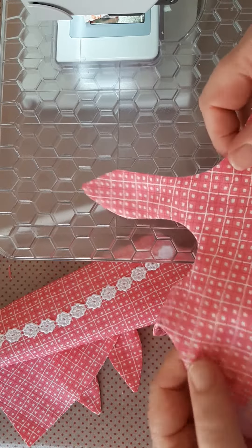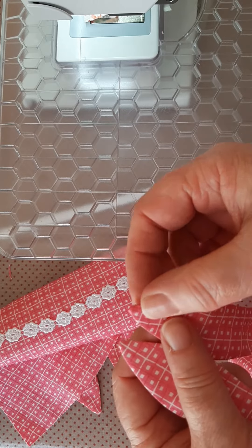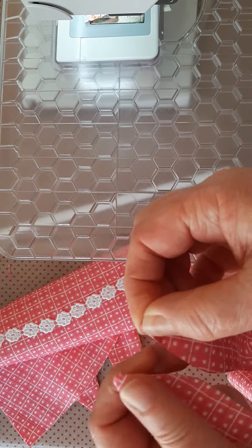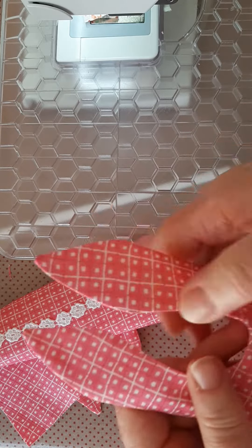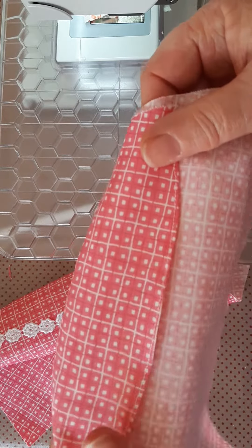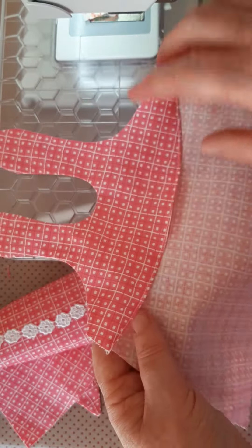Hopefully you have your two pieces turned through. Be careful at the tip — don't use anything too pointy to push that through. Just let them come up and wiggle them as much as you like. If you did decide to do a zigzag, I hope you remembered to change your foot.